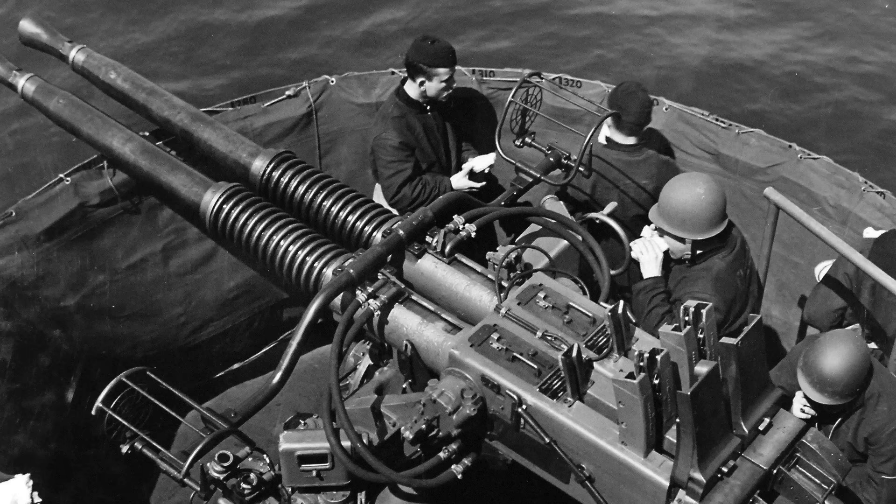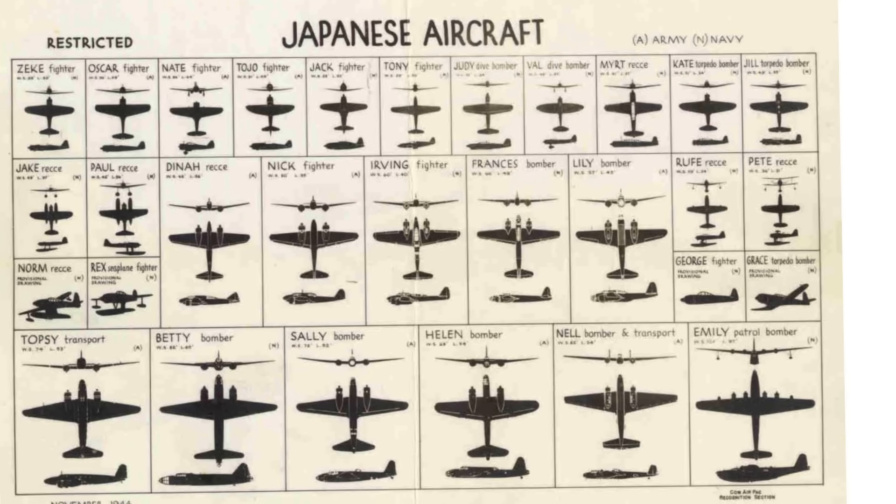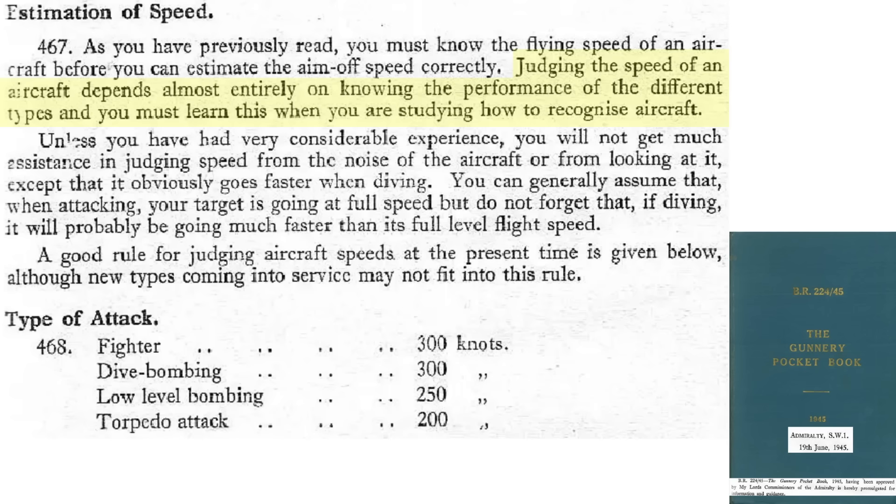Let's first address how the gunner gets these three parameters. Recognition is needed so you don't attack a friendly plane, and its type can be used to estimate both its approach angle and speed. Gunners will have been trained to identify the type of attacking aircraft by studying recognition charts. Speed is estimated based on the type of aircraft — unless experienced, don't estimate an attacking plane's speed based on its noise. Assume a plane is at its maximum speed while attacking.